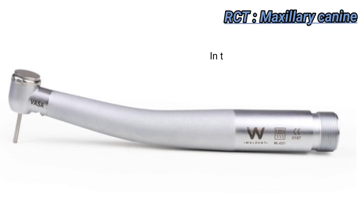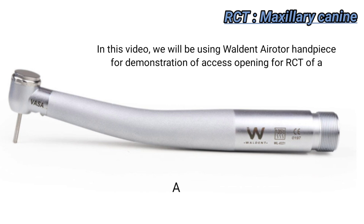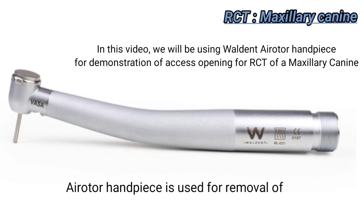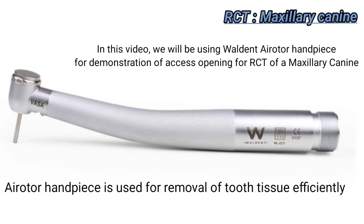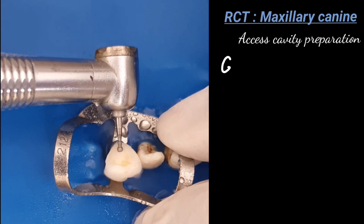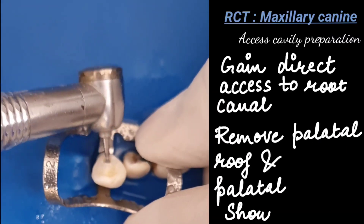After you penetrate the enamel, the bur is directed along the long axis until you feel a drop into the pulp chamber. Overhanging enamel and dentine is removed with a number 4 round bur in a slow speed contra-angle handpiece, working from inside to outside, following the internal anatomy. Gaining direct access to the root canal is done by removing the palatal roof and the palatal shoulder.